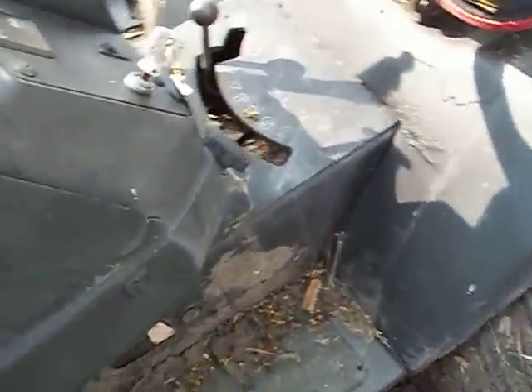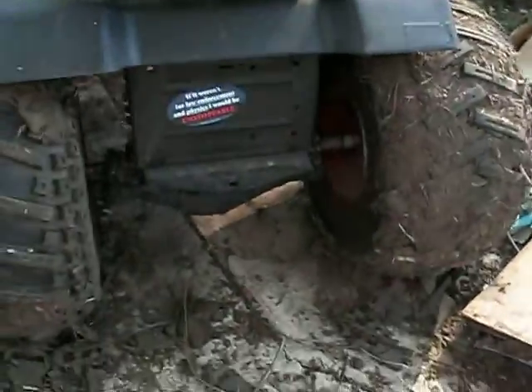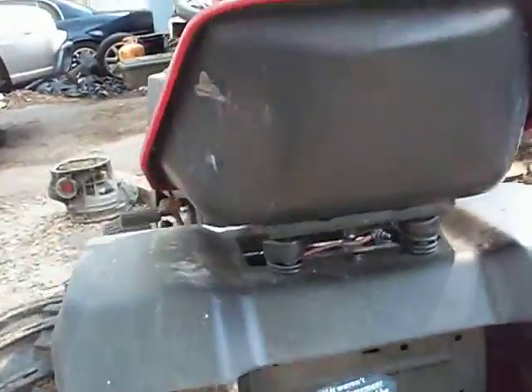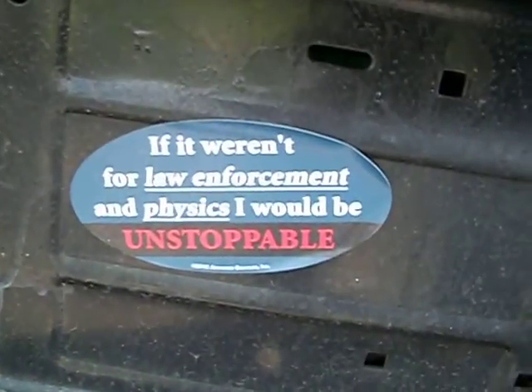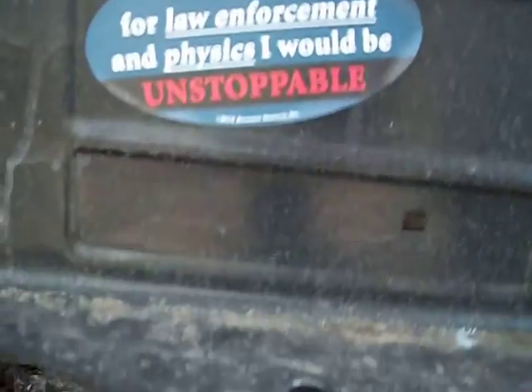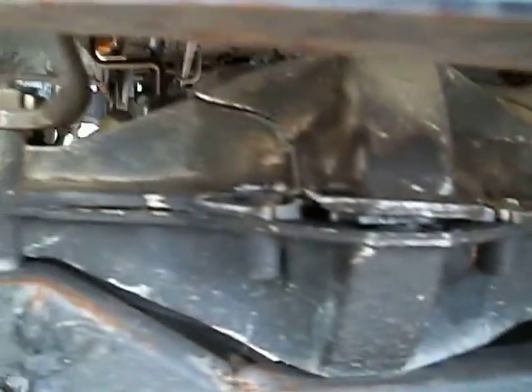I went ahead and did that and I put the new transmission in and I made a trans bracket for it and everything. There's the trans bracket right under the trans right there. I made that, welded it together, bolted it to the trans. It worked.